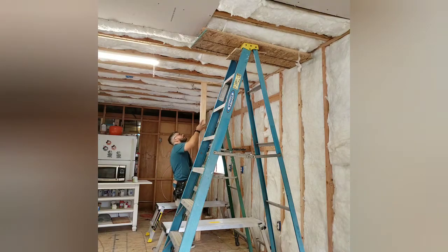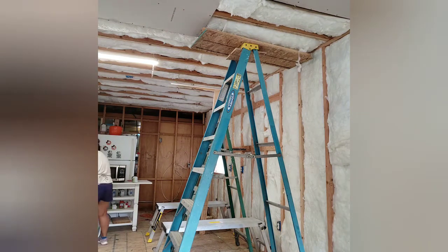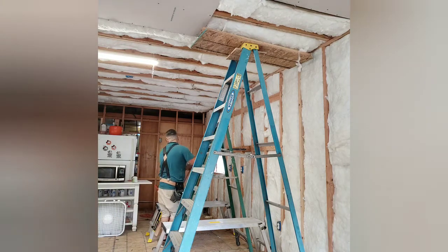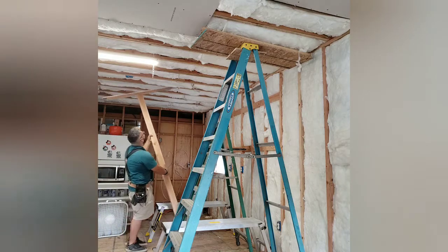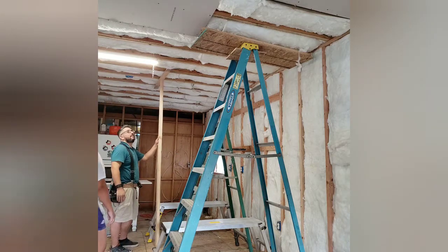I'm also going to do a video on the drywall and mudding for the foyer, but on a separate video — because the foyer actually gave us a run for our money. It was not an easy task at all, and you would think it would be easier than tackling the living room/kitchen. However, there were so many crevices and corners. The original trailer is a one bedroom with an attachment, so you're working in two different rooms when thinking about the foyer. That's going to take a whole video to show what we did.